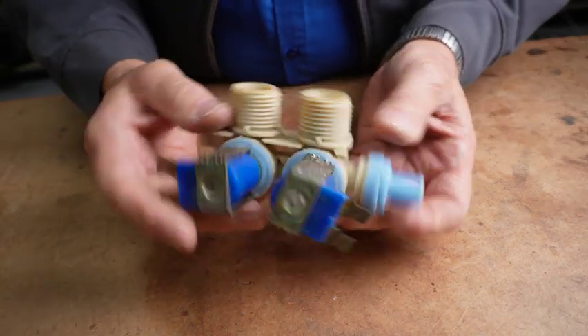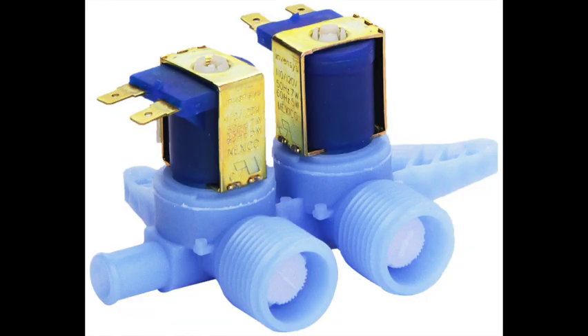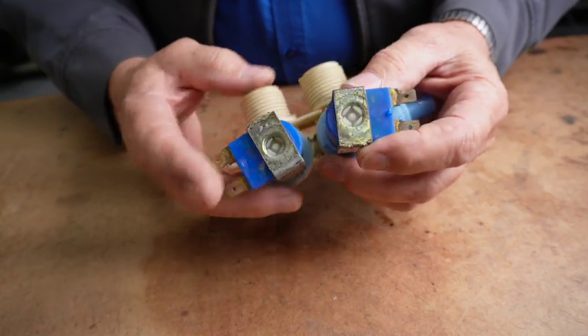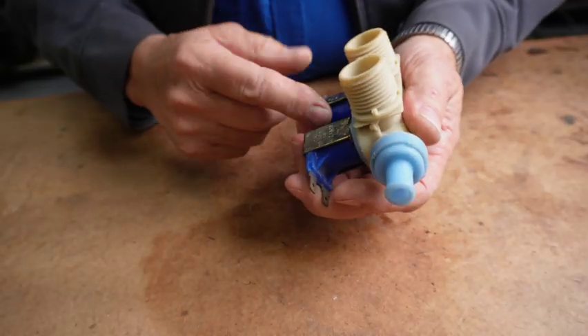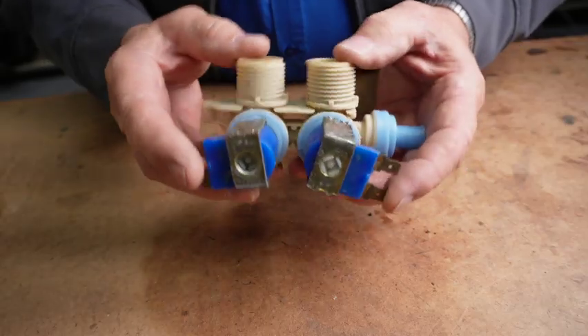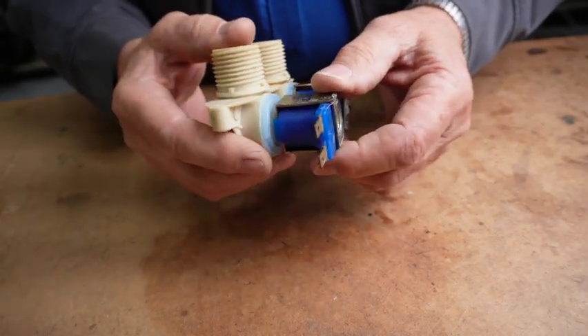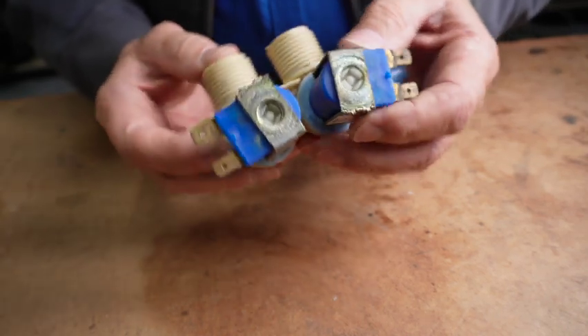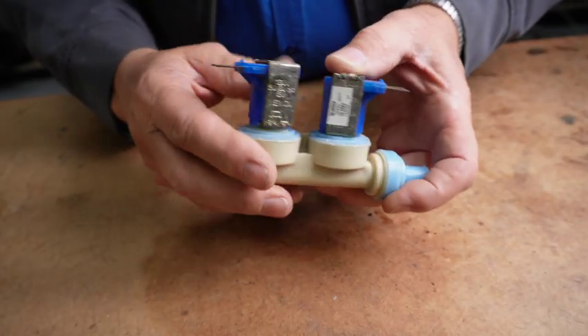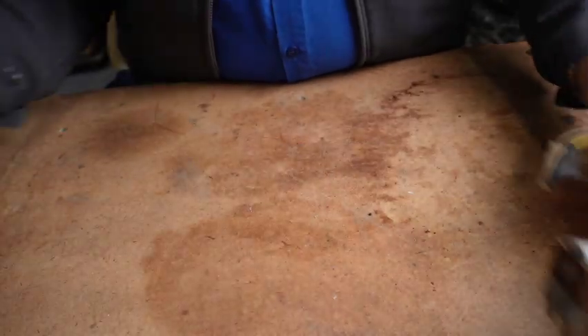Today we're going to be disassembling a valve similar to this. I'm not going to disassemble this one — this is a good valve that I want to use — but I have a broken one over here that we'll disassemble and show you what the components are. This is called an LB valve. This one goes on old school style washers and they're really a nice piece of engineering. These are called semi-direct acting; they combine the features of a direct and an indirect type valve.